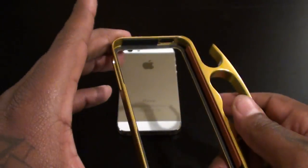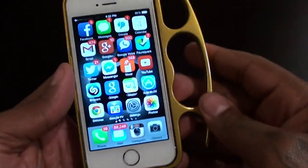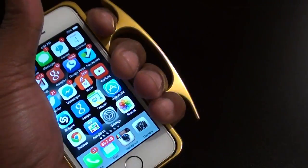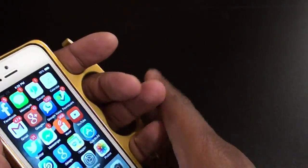This case is a go. Let's drop the phone in and see what it looks like — real simple, just pop it in there. This looks sick. When you're holding the phone you have a nice grip; you won't drop your phone. This is a good look right here.